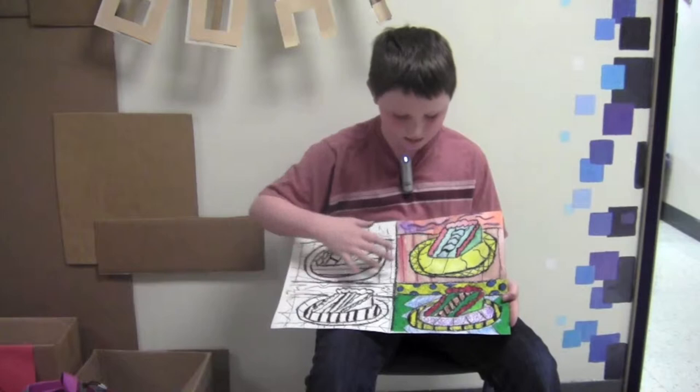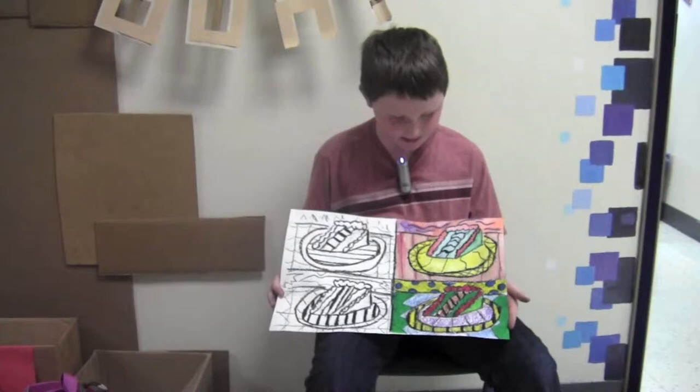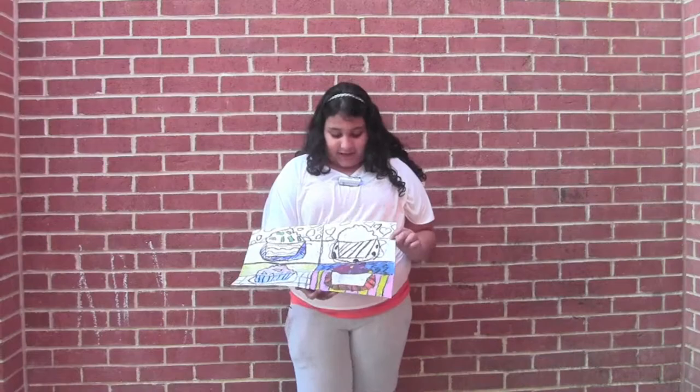We did it on one sheet, and we traced it onto all four, and we colored them in different patterns — oil pastel in one, regular paint in one. I was doing watercolors, and this one is going to be chalk.